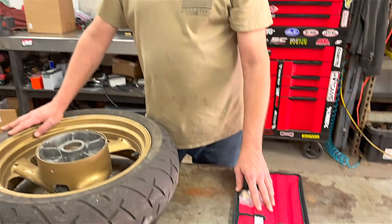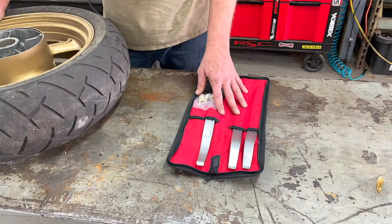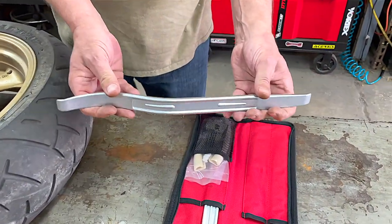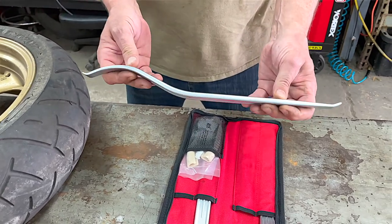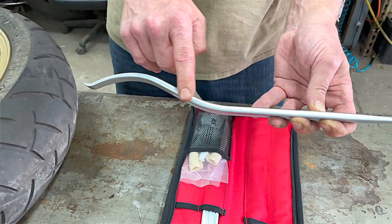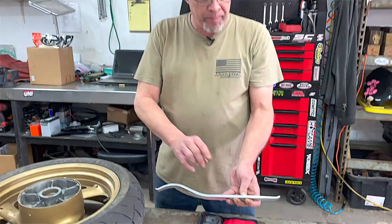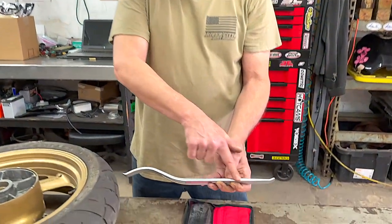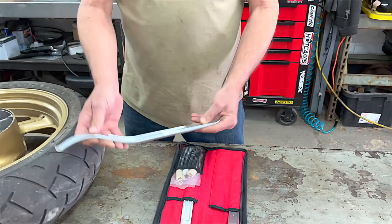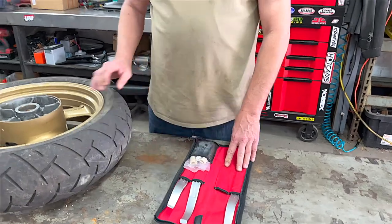These have proven to be some of the safest and strongest tire irons I've ever used. Very substantial, good quality steel. One of the nice things about this particular style — and there are a lot of different styles of tire irons — is we have one side with this bend, which is for the actual installation of the tire, and then we've got this flatter side, which is better suited for removing a tire from a rim. We have three irons included.